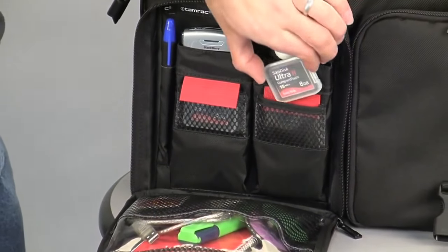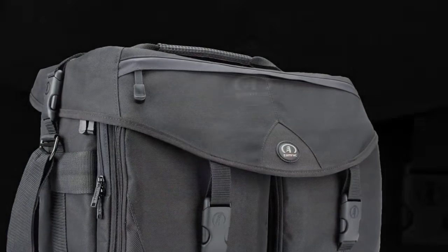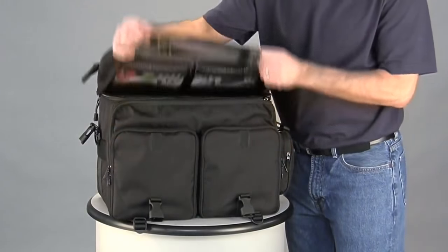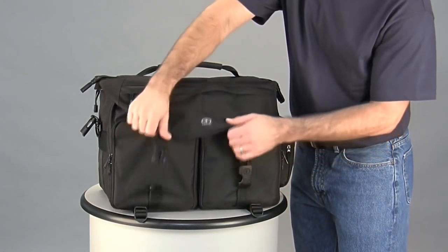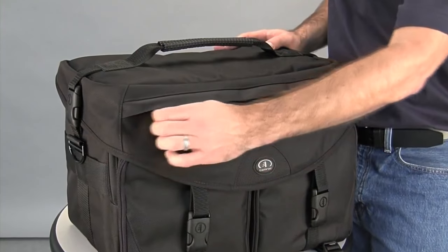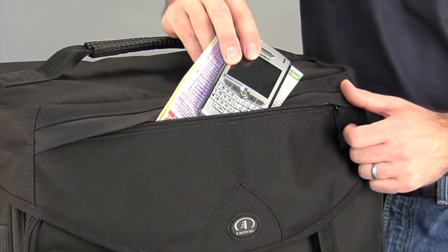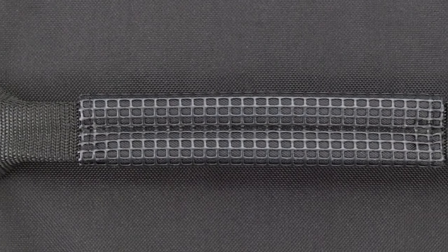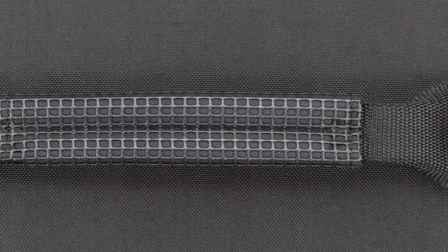Each of these pockets features paraphernalia pockets to organize a mobile phone, light meter, and other accessories. Two zippered window-pane mesh pockets inside these zip-drop front pockets help keep other small accessories visible and secure. The front pockets also have Tamrax's US-patented memory and battery management system. The Ultra Pro 13 has Tamrax's total coverage top design that combines three closure methods: hook-and-loop closure for super-fast access, quick-release buckles for secure convenient access, and a zipper closure for security and weather protection.